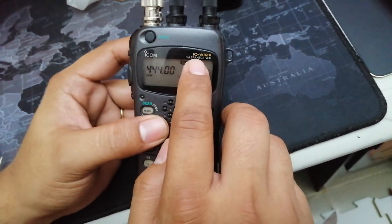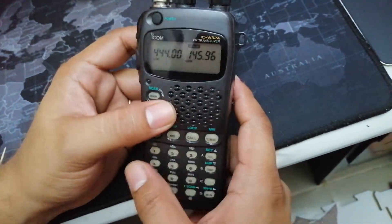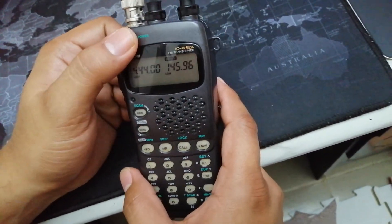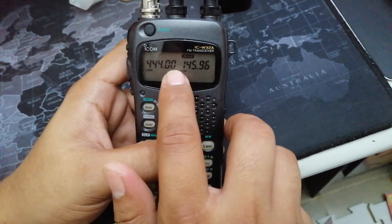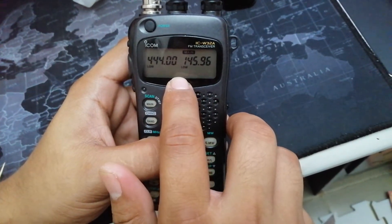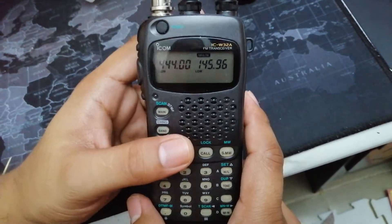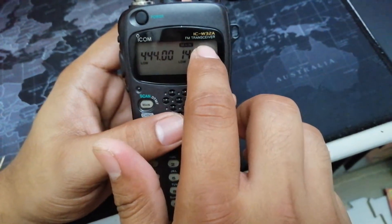This is the IC-W32A that I got from a friend. I was not sure at first where it came from, but upon powering it on, I noticed when I looked at the memory channels, I saw Vector Echo 3 and Vector Echo 7 stations. So I figured this radio came from Australia.